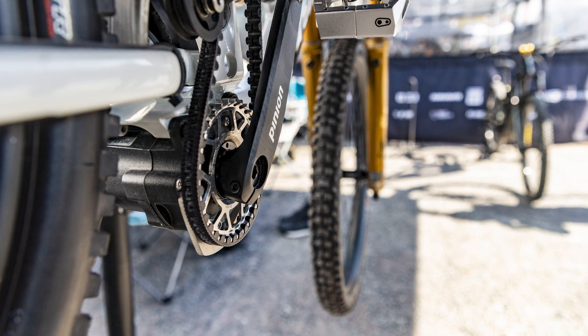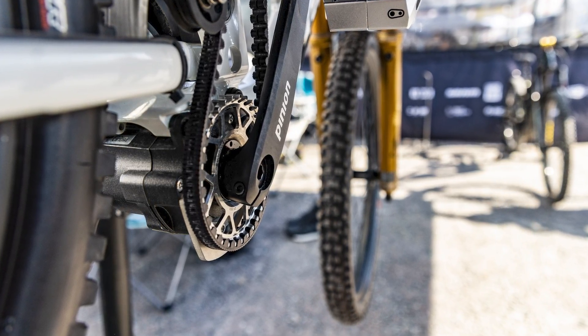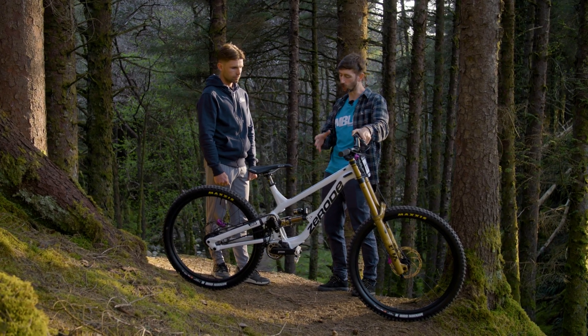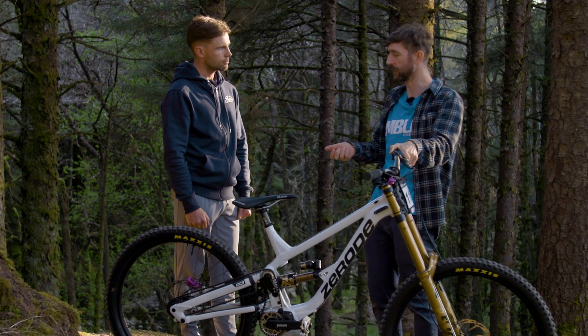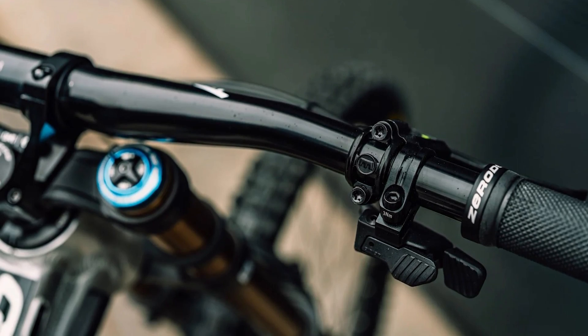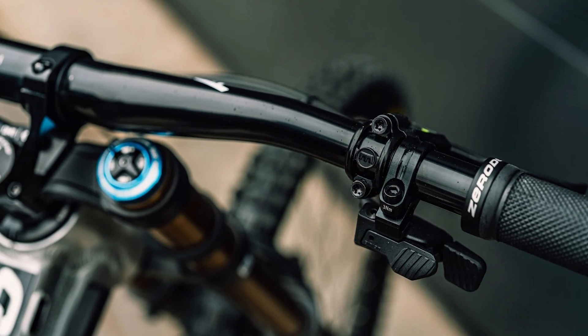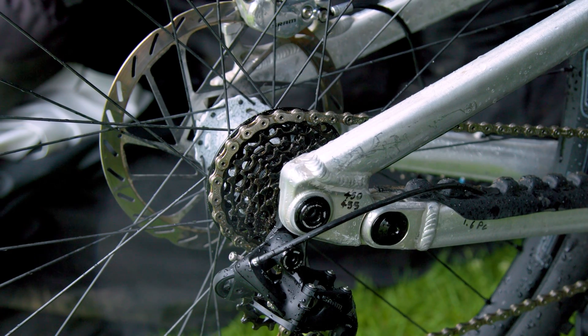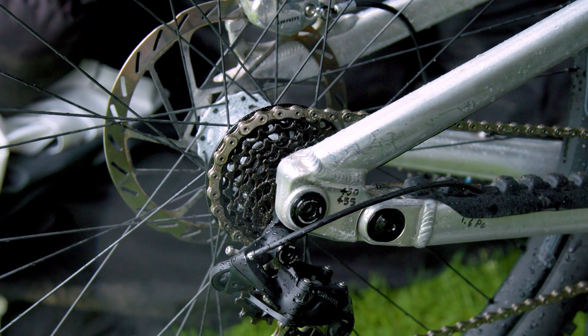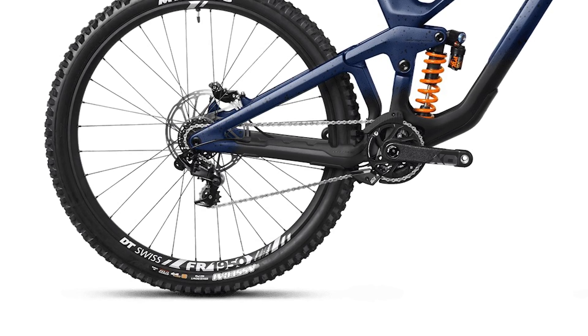The Pinion guys with the Smart Shift have programmed it so that when the cranks are up and down and you're not putting any power through them, that's when it shifts. And it's a DSG-style shift, so it shifts in microseconds and selects that next gear. It's not like a derailleur where the chain has to go from the bottom of the cassette all the way around onto the next one. So real fast.